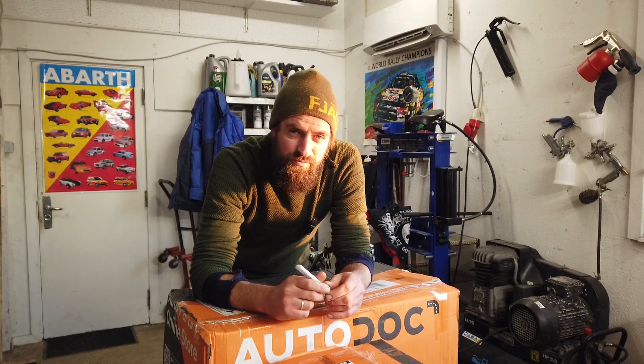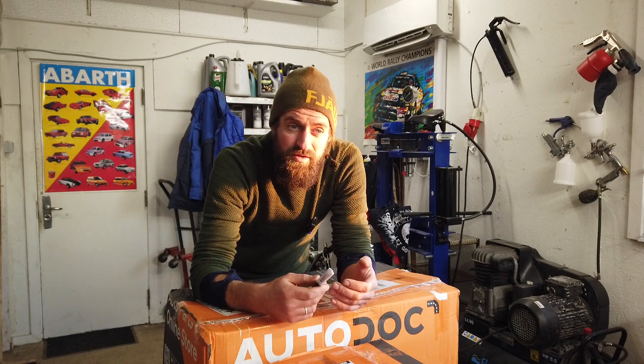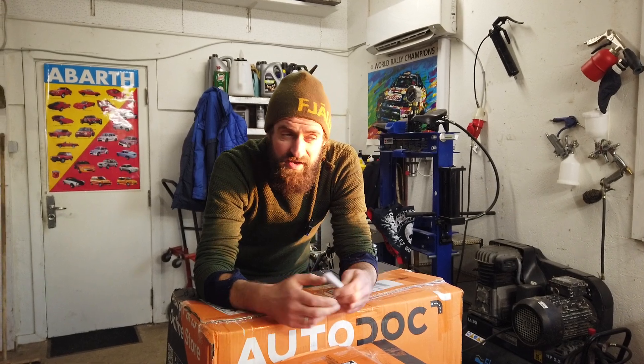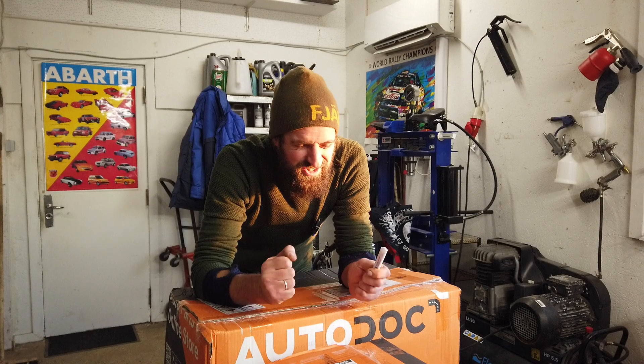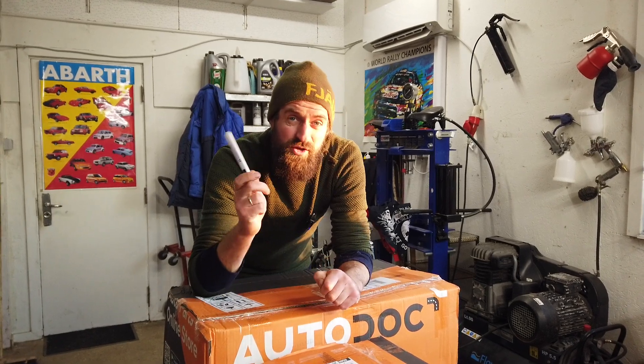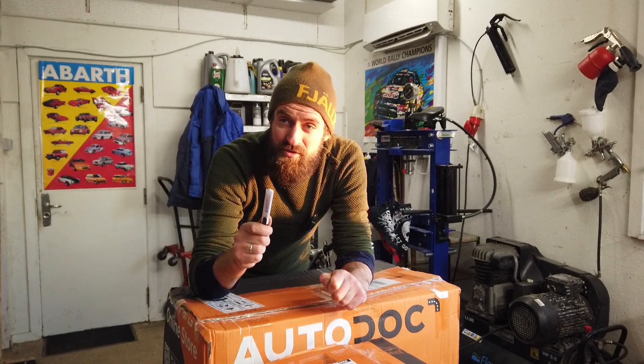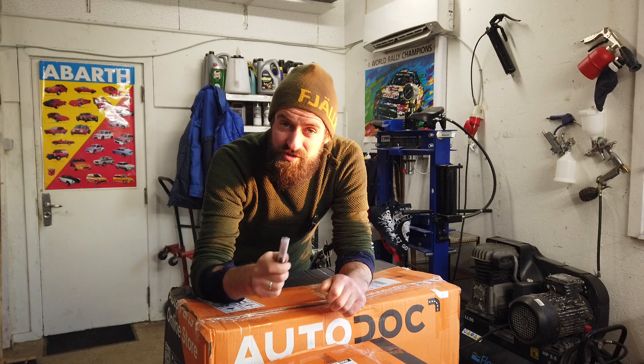I sold the US camper van unfortunately, but I could not get the number plates that I wanted so I could use it as a camper van, so I dropped that project. It was a shame because it was so cool. But this new project is what is going to take over from that one - it is a camper, or at least it can be used as a camper.